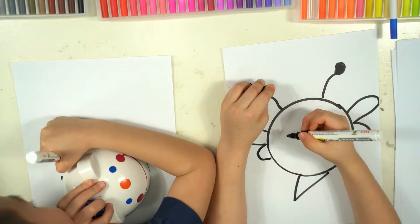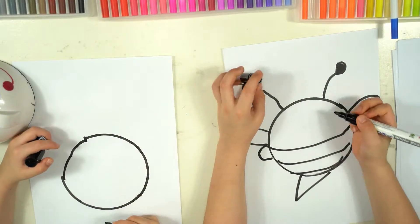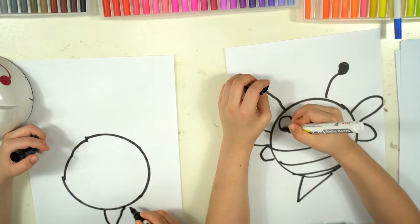Then draw a C shape — the smallest. An eye.